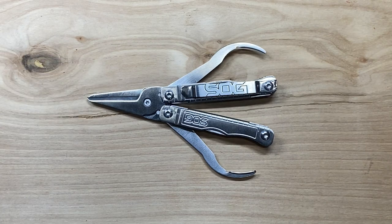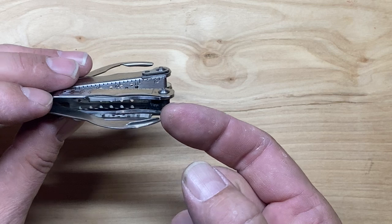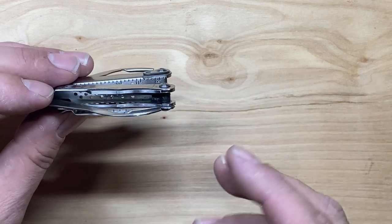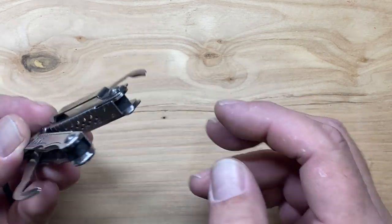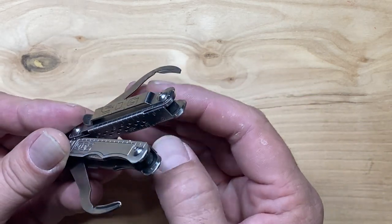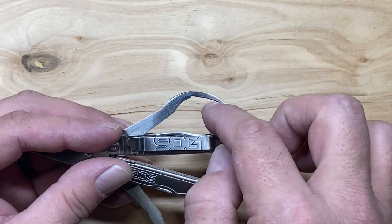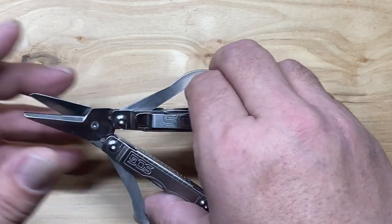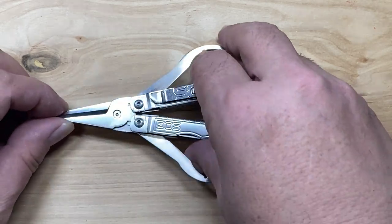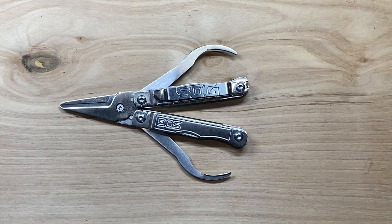Instead, they have these little fold-out pieces that act as your finger grabs, and that allows you to operate the scissors. This is probably where I don't like it as much, because while they do take the time and effort to make a little bent-over piece here designed to make it more comfortable to use, it always seems that my finger is right up on the sharper edges. If they had tried to implement that so it was all the way around, it would have made it a lot better. That is one area where they could have improved it.